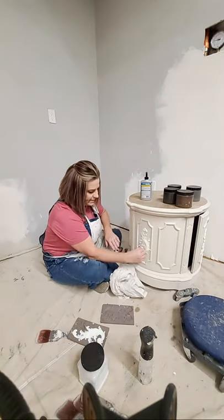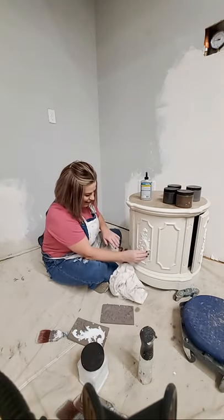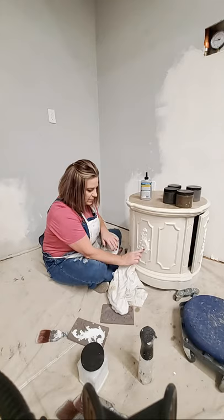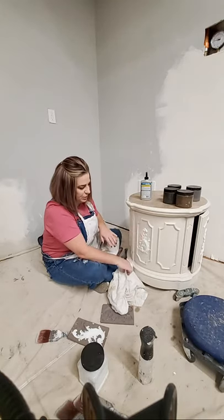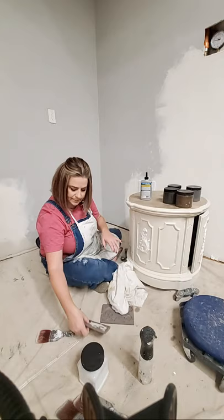I'm going to go ahead and seat this mold nicely into my piece. I do have videos and a blog on my website all about how to cast molds, so if you're interested in that you can go to brushbybrandy.com — there's an entire blog post on that.